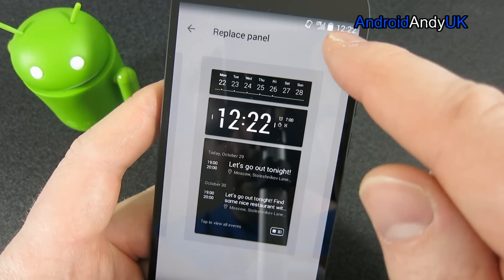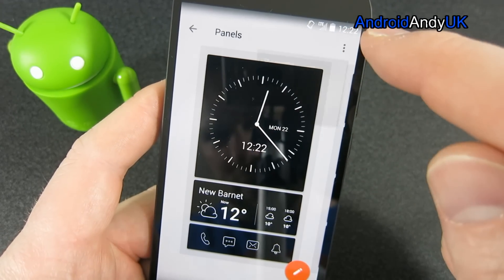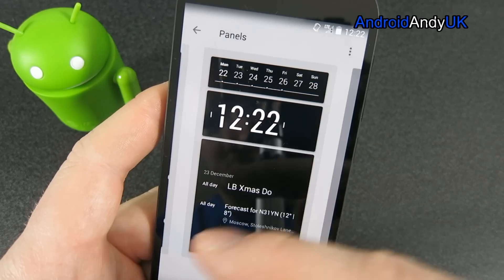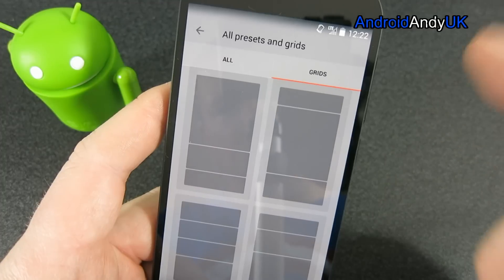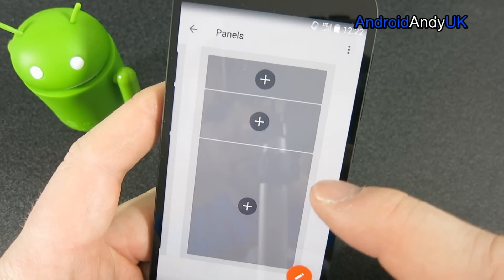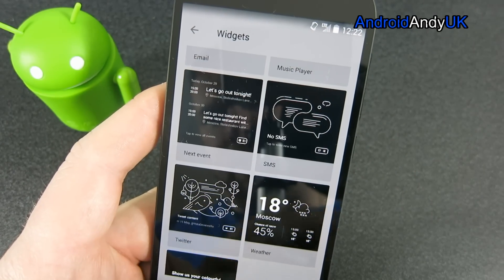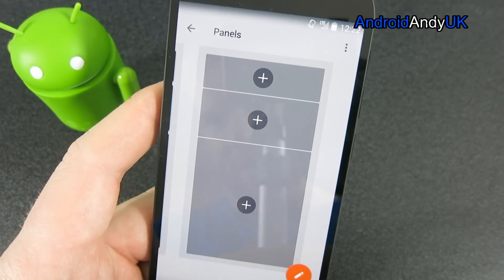So I put that in there, and I'm going to remove that one. There's another option where you bring up a grid and basically decide what goes into that grid. So you can put a clock, a calendar, email, Twitter - you can set it up entirely however you want. So that's quite cool.